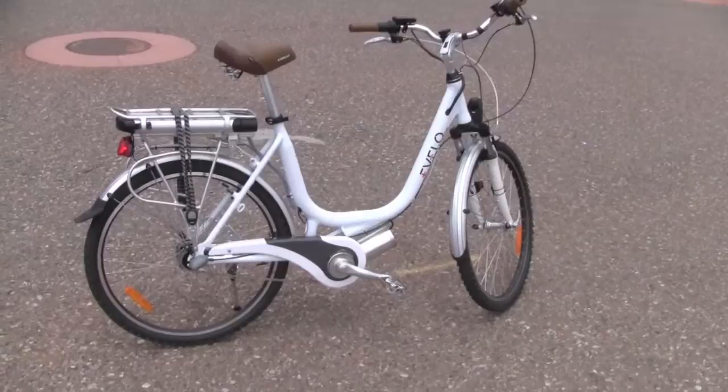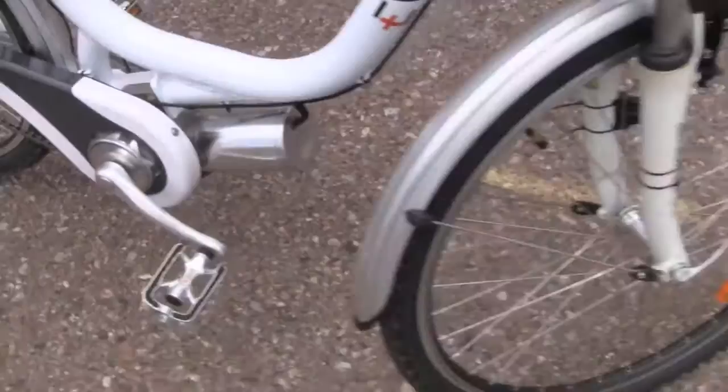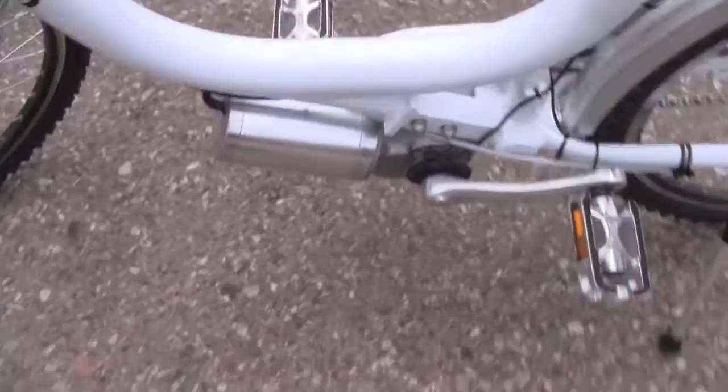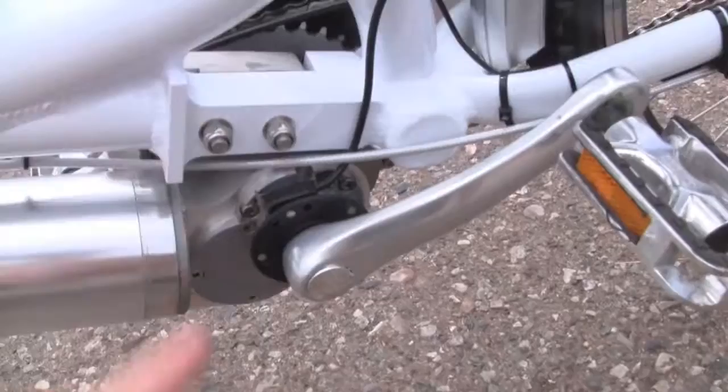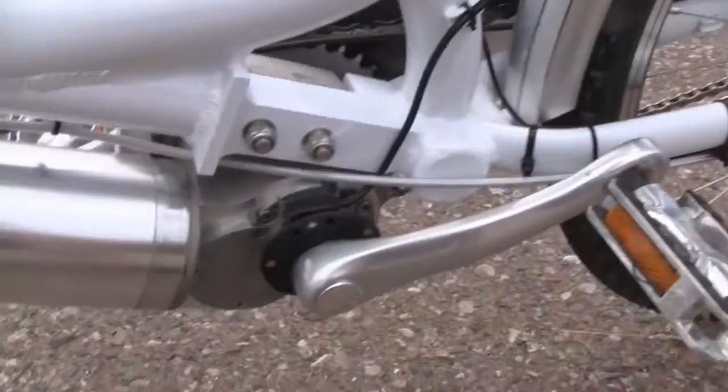All right. So here's the shot of the eVelo Luna — the whole bike. You can see it has the step-through aluminum frame there. And then it has the 250-watt mid-drive motor here, which is something fairly unique. A lot of bikes come with front or rear drive hub motors. So this is the 250-watt motor, and then this is the gearbox that the motor powers through into the cranks or the chain ring of the bike, and then powers back to the Shimano 3-speed Nexus internally geared hub back there.